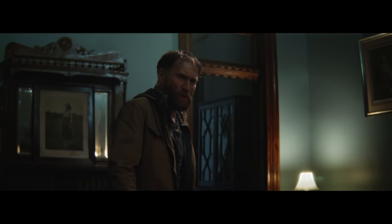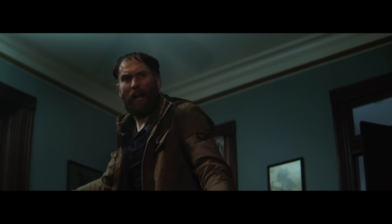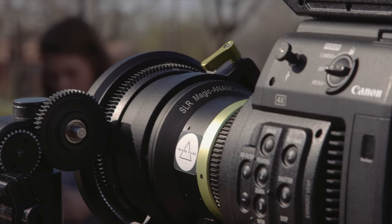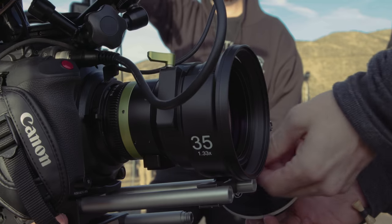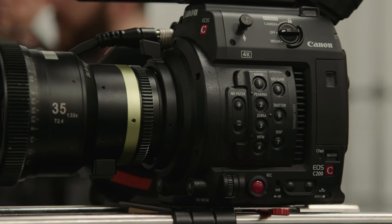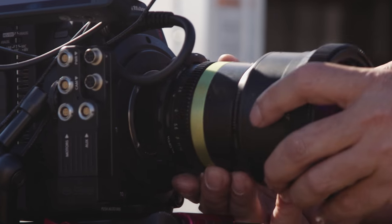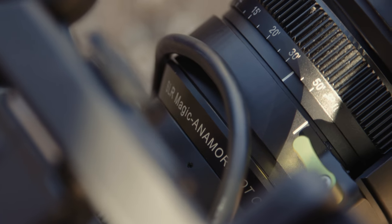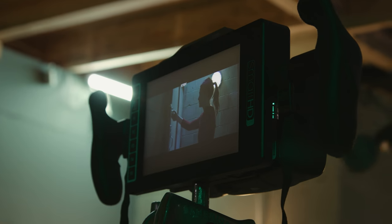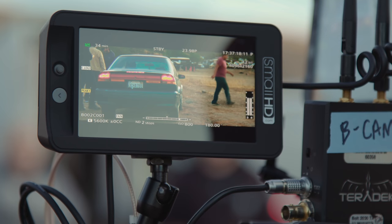I also wanted to shoot anamorphic on this. It has an aesthetic that I love — a grit and character I felt this story needed. The C200 doesn't shoot 4:3, so I used the SLR Magic anamorphic lenses, which have a 1.33x squeeze instead of 2x, giving you the ability to use them on 16:9 sensors. Two of our C200s had PL mounts, but the rest were EF mounts. For those, we had an EF to PL adapter, which worked perfectly, so we were able to fly anamorphic lenses on any camera at any time. The one consideration was that the camera doesn't de-squeeze in-camera, so we used SmallHD monitors like the 703 Bolt to add the de-squeeze and monitor the image properly.